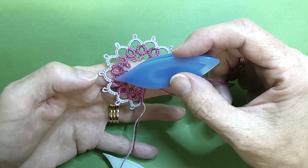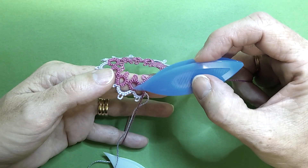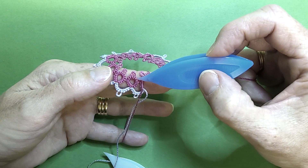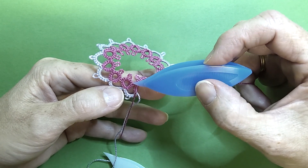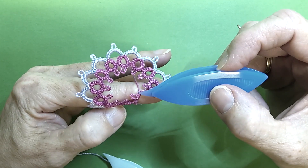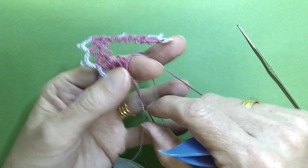I'm just doing basic rings and chains, and our ring has four double stitches, picot, three, picot, three, picot, four. So I've done four double stitches, joining picot, three, picot, three, and now we're going to join back to our first ring.